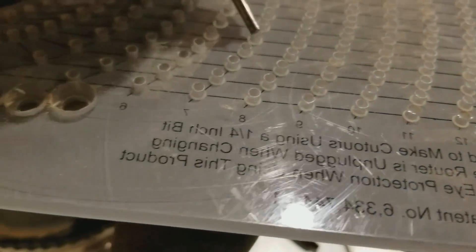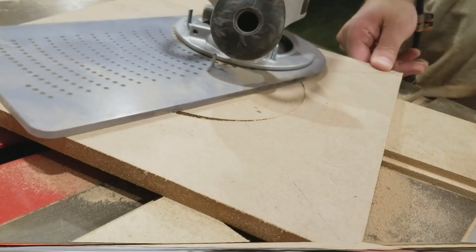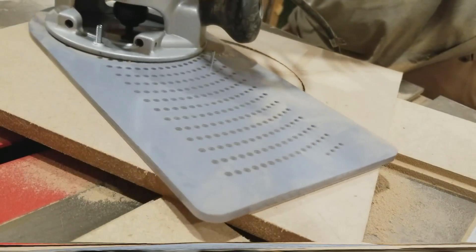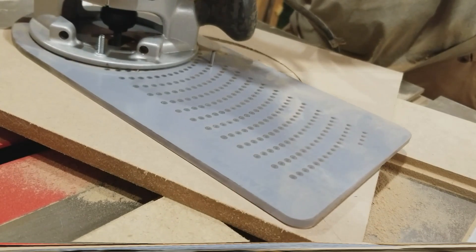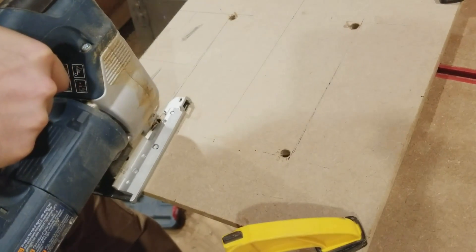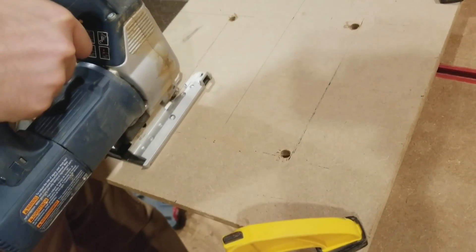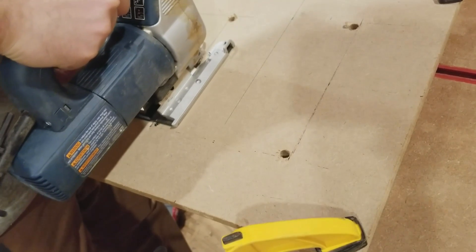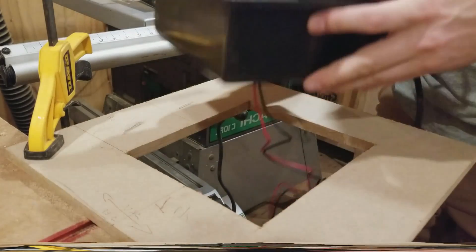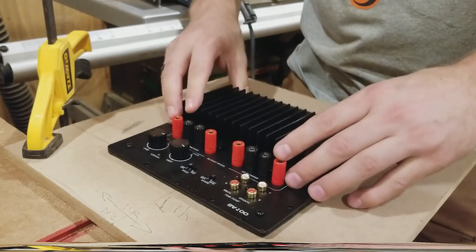Now it's time to set up our circle jig. I'm using the Jasper 200 to make perfect circles for the woofer and the two passive radiators. Once finished with these, it's time to move on to the back plate. I used a square to make sure it sits straight, then cut the shape out with my jigsaw. Before going any further, make sure to test fit it — and it fits.